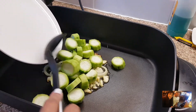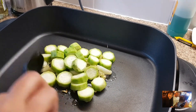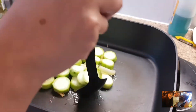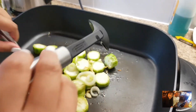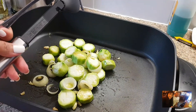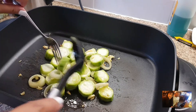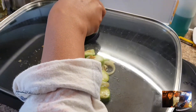Tapos, pwede na natin ilagay yung patola. Halu-haluin lang natin hanggang malagyan ng olive oil, lahat ng patola. Medyo mahirap mag-halo dito sa lutoan na to. So the best part kung meron kayong maliit na kawali. Tapos, takpan natin and then simmer natin for mga 2 minutes. Hintayin lang natin na mag-moist and malagyan ng water yung niluto natin. Yung water pala nyan is galing sa water ng patola.